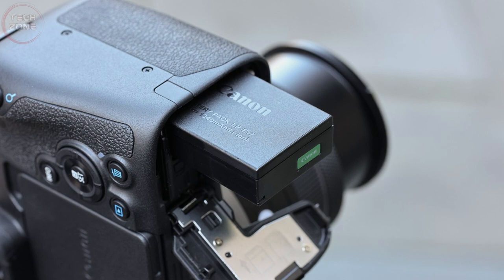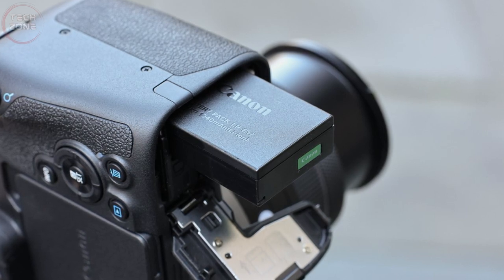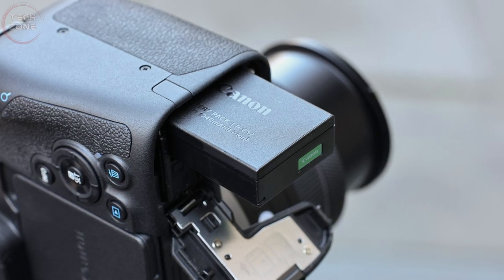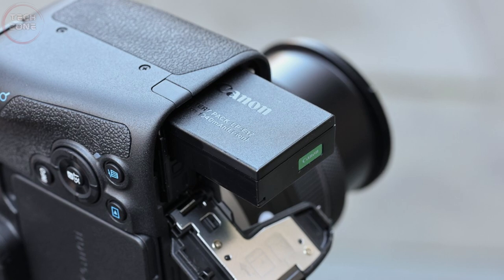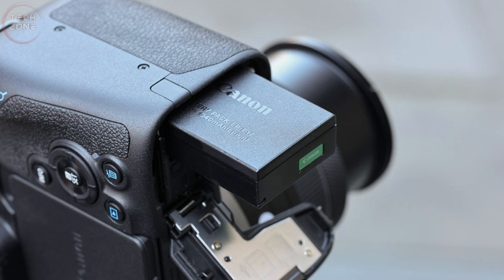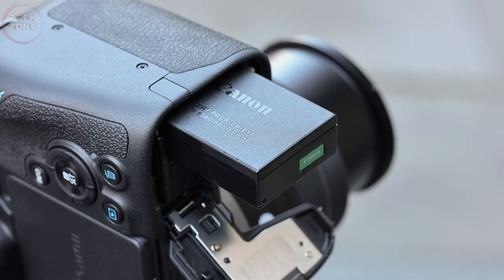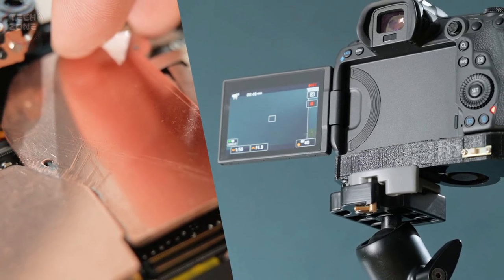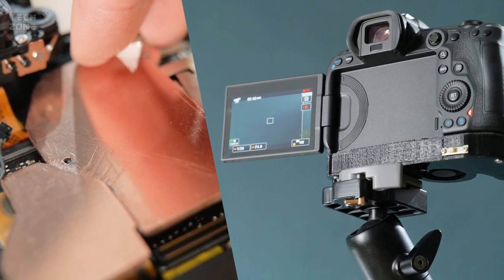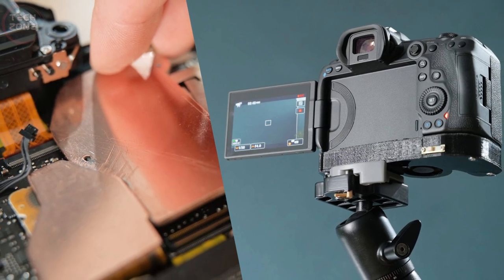However, the huge minus point is recording time and temperature. The Canon R8 only uses the low-capacity LP-E17 battery, meaning users will only be able to record video at 4K 60p and 1080p 120fps for about 30 minutes, or full HD 30p for about 2 hours, although there's a chance the card or battery will stop working before that. Machine overheating is one of the main causes of this time limit. If possible, reduce the video quality to 4K 30p to avoid overheating, which seems to eliminate the problem of limited recording time.